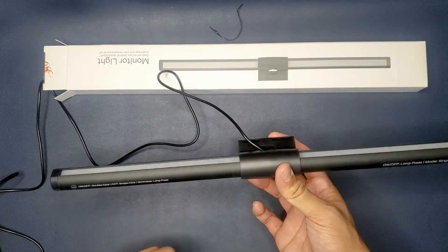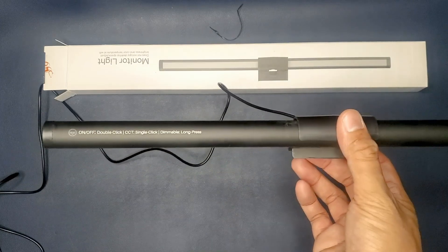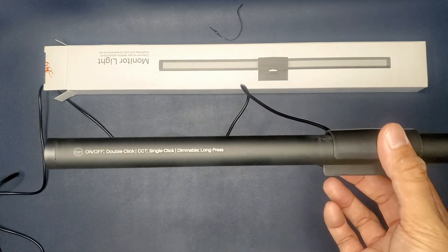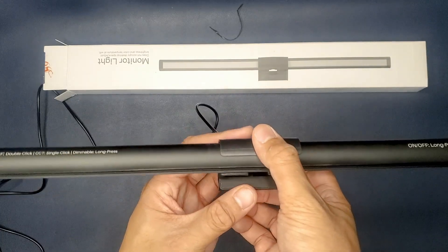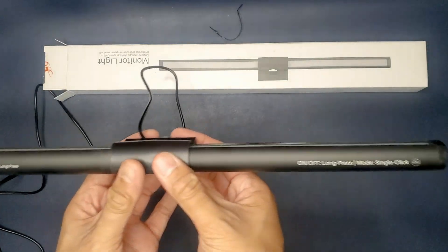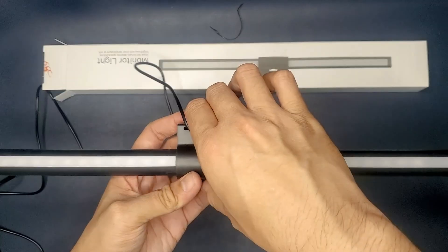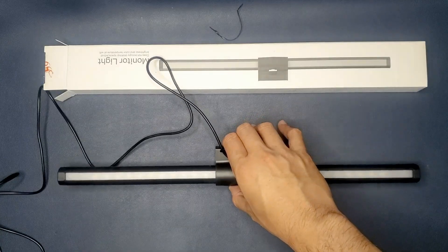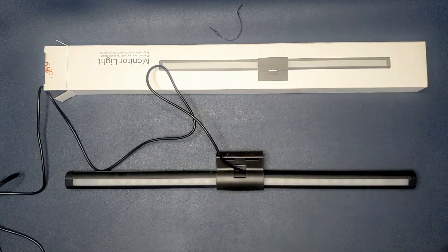This is the product itself. It is now plugged in and there are instructions here on how to work the different settings. The left side is for the light that shines down onto your desktop, and on the right it controls the RGB lights up here. I'll go ahead and show you guys the different colors this has, and then a different angle for the regular LED lights.